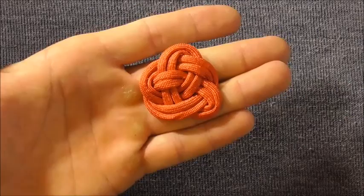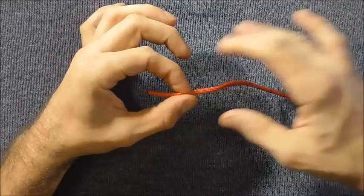I'm using 80 centimeters of paracord to tie this, and obviously if you're using thicker rope you'd be using a longer piece.